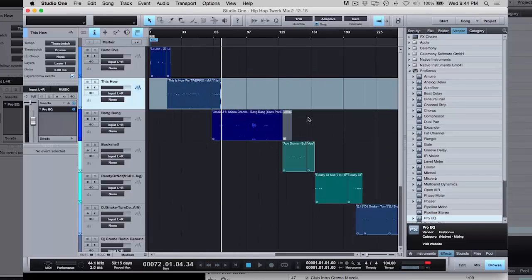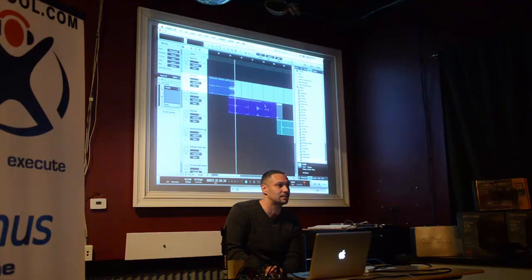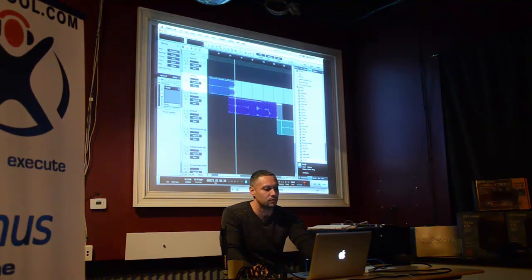My style of mixing — I kind of think ahead. I'm going to leave this break where maybe another DJ would just go right into the next song. With these kinds of mixes, I keep them simple. I don't go too crazy because I have to do a lot of them on a weekly basis, so I can't really spend too much time. I want to give people new content every week.